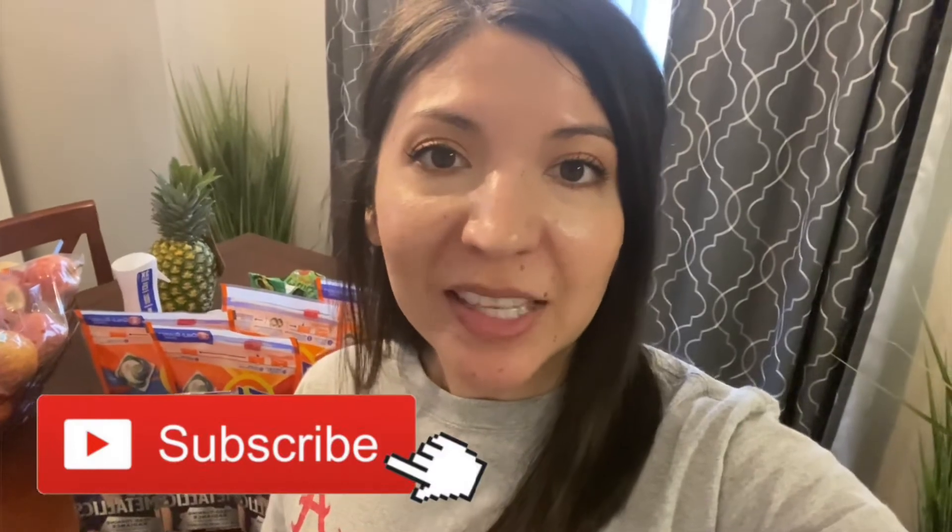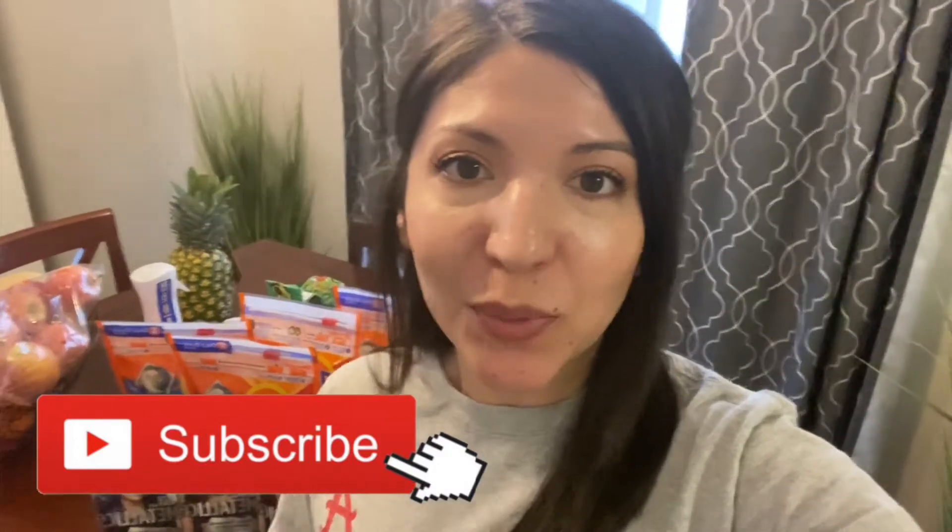So that is all for today's video. Thank you so much for watching. I hope that you enjoyed this short video. Don't forget to subscribe down below for more videos like this one. Hopefully I will see you in my next one. Bye.